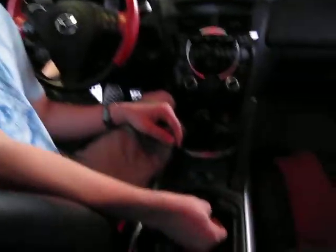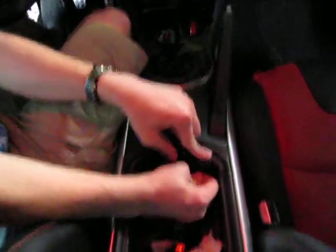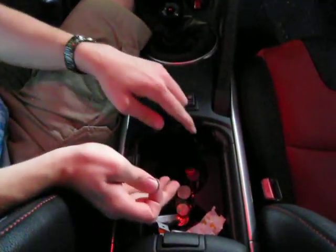Okay, this is just to remove the center console cover. You take a dime, put it in the little slot there, and give it a little twist — that lifts it up. Then pull it out.